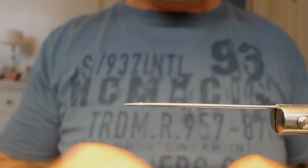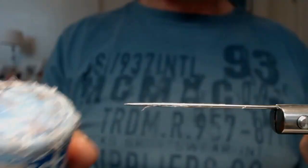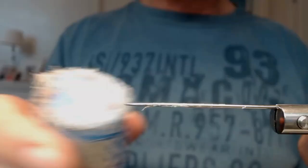I start with using this — it's a ski wax. I just place this on the needle so the bodies don't stick too much. Don't use too much.